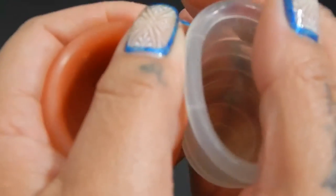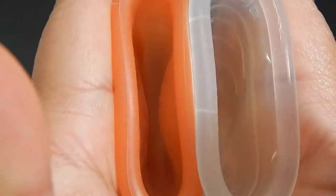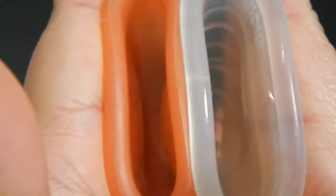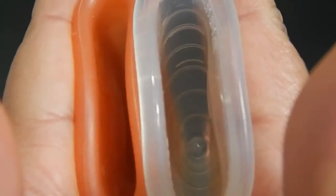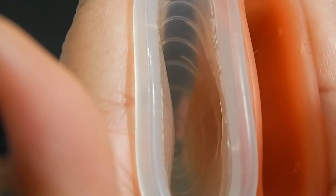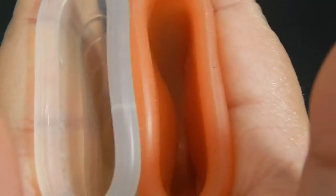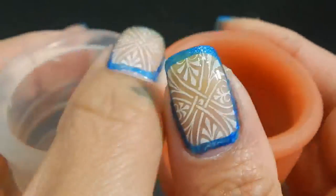Here is the inside of the Lunette Cup and inside of the Alicia Cup. Inside of the Alicia Cup and inside of the Lunette. And just the rims.